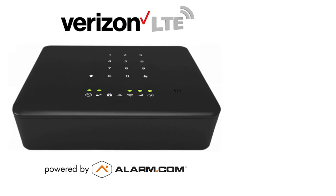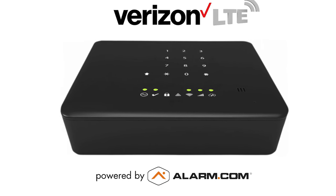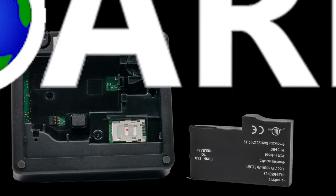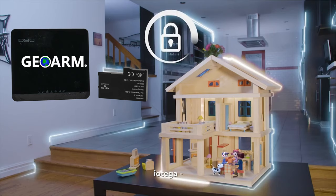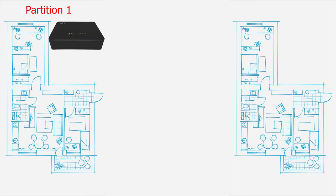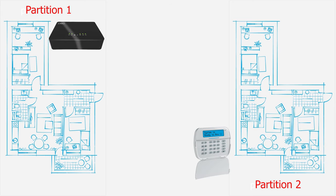Look for the onboard keypad that will allow for direct arming or disarming of the security system. Built directly into the IOTEGA is a 24-hour backup battery that will power the onboard cellular communicator in the event the main power is cut. End users can split their on-site locations into two separate partitions by using a secondary touchscreen or an inexpensive secondary keypad.